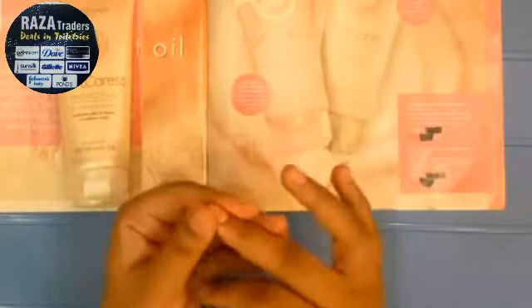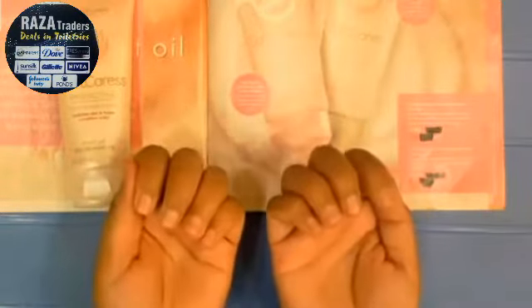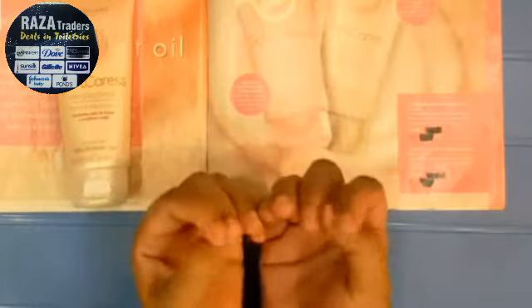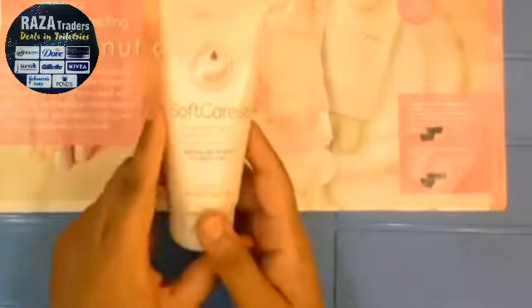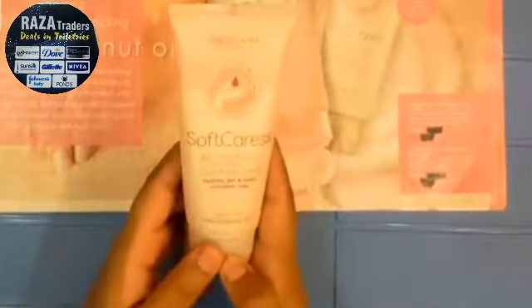Look — your cuticles, your nails are rough and dry. And with that, I will scratch it. Now it is not dry. I am not going to feel dry, and I have a drawer in my kitchen where I have kept this cream.